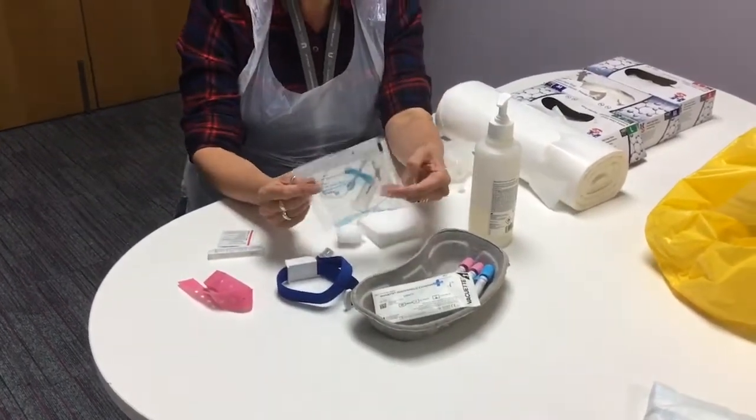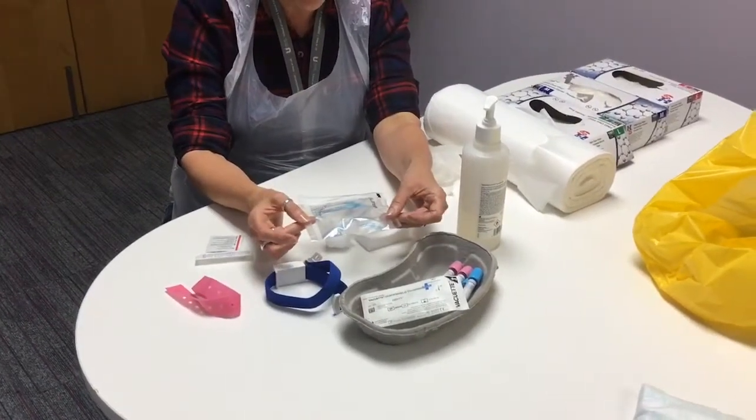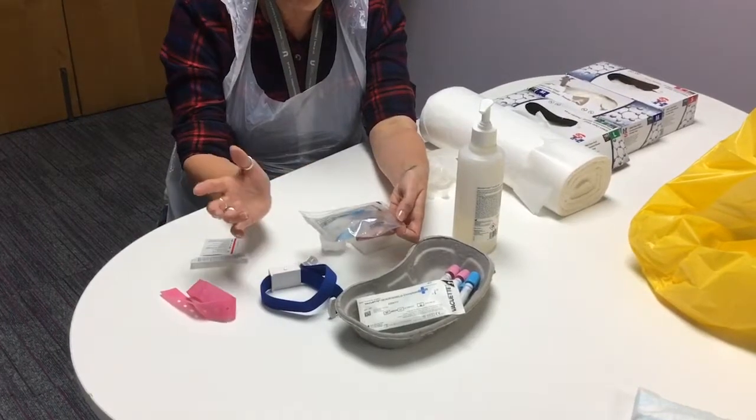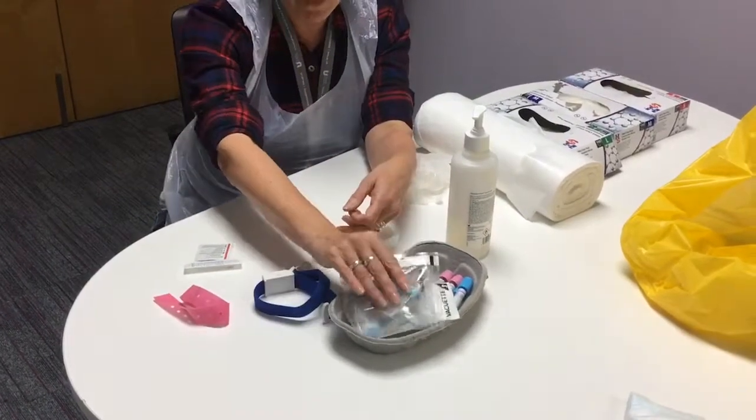If you're going to use a butterfly device, again check it's intact, check the expiry date, and before you come to use it, check everything's in working order. So again, this is the kit we're going to use for this.